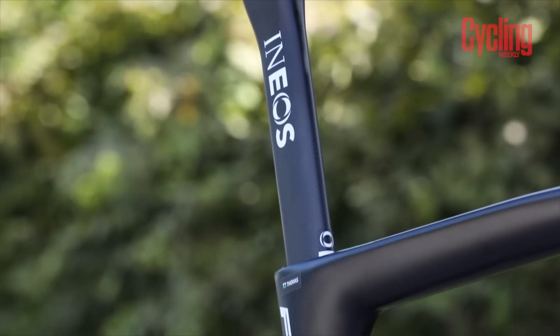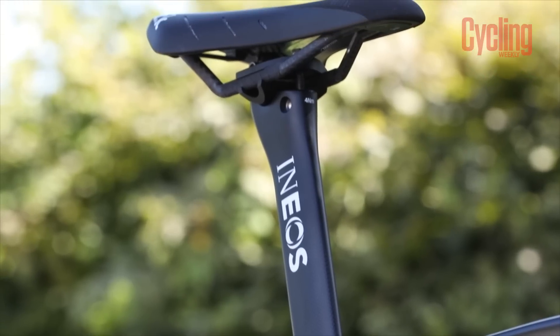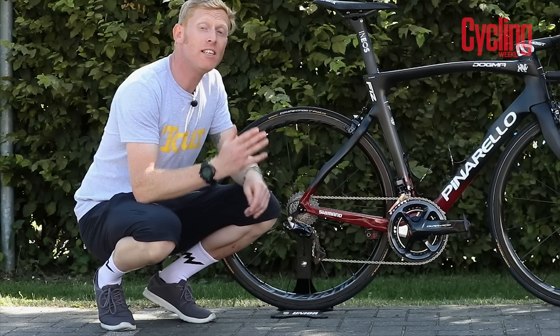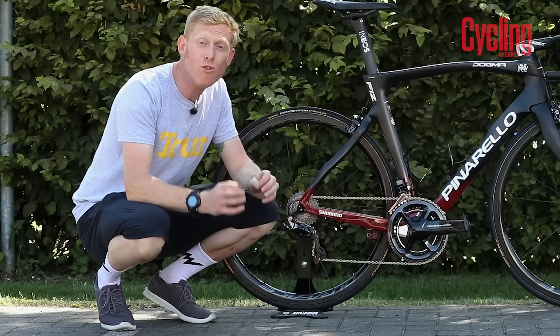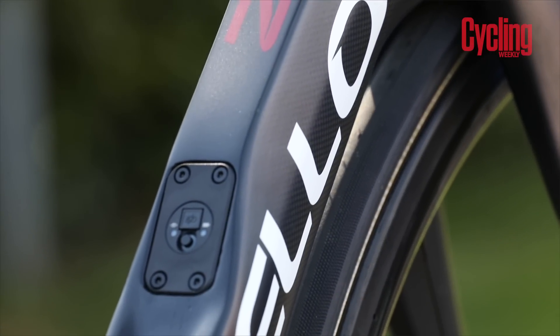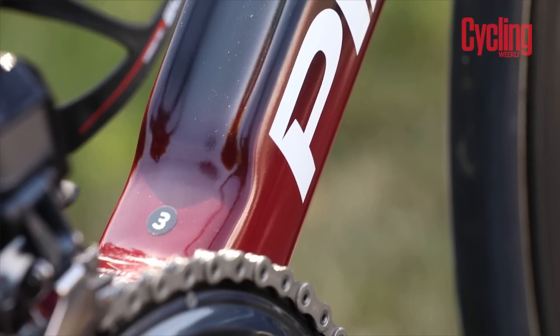He's running a saddle height of around 78.7 centimeters — he's pretty tall, but then the guy's tall himself. Geraint's not really one for showmanship, so he's running the standard Team Ineos color scheme, which is actually a really cool one. It goes from the matte carbon at the top of the frame all the way down to the new burgundy finish — a really cool fade.